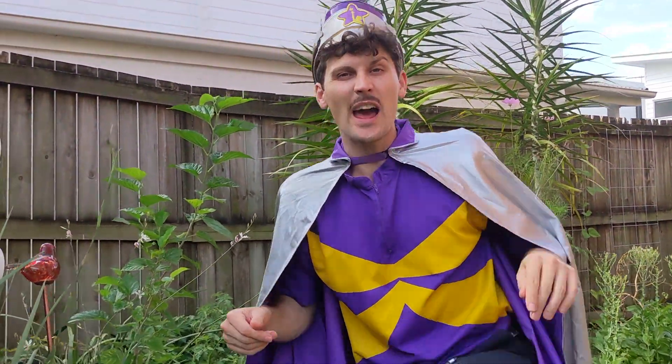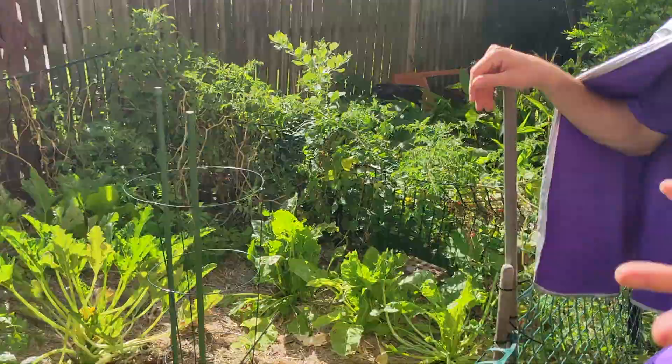Hey guys, today I'm on Earth to teach you how to water a garden with Captain Starlight! Here's one I prepared earlier. Whoa!